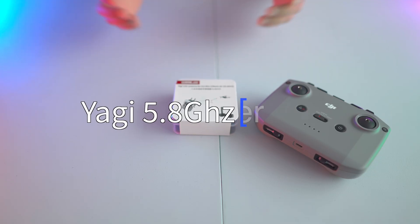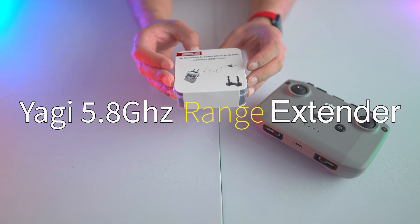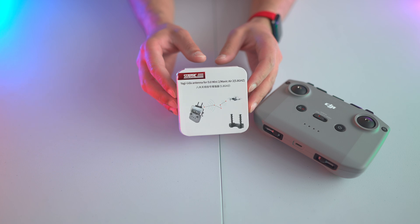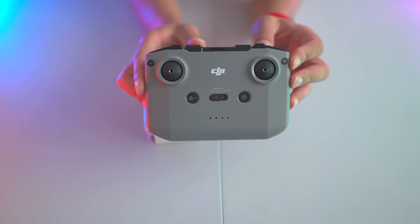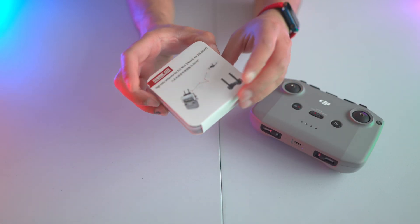Hey everyone and welcome to another video. Today we're taking a look at a range extender for the DJI Air series or the Mini series drones. Any of the drones that use this particular controller — you can pretty much use this with any of those.